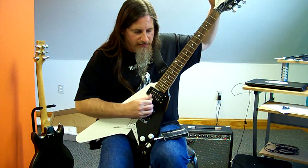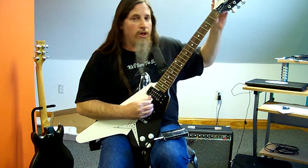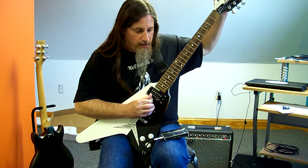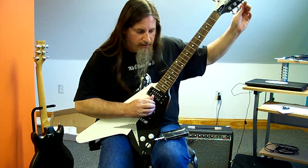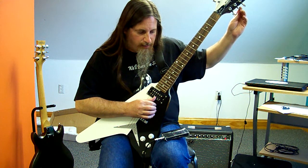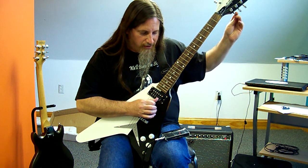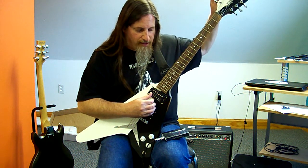Another thing I like about tuning to E-flat is the feel and the sound does make me play differently, and that really can't be discounted. If you have gear that makes you play a certain way that you want to play, then that's the right gear for you. If a neon yellow guitar with lime green polka dots makes you feel good and makes you play better, then that's really the bottom line.